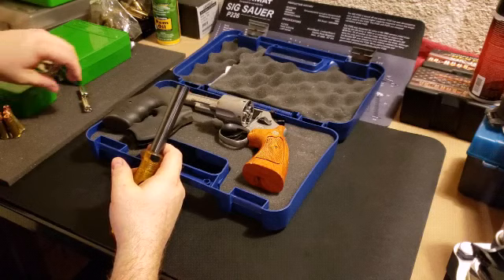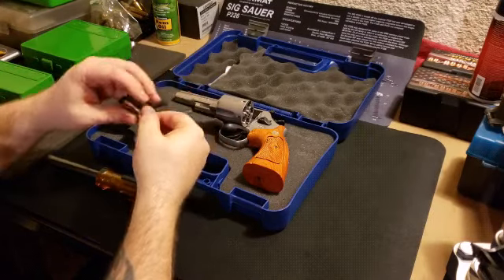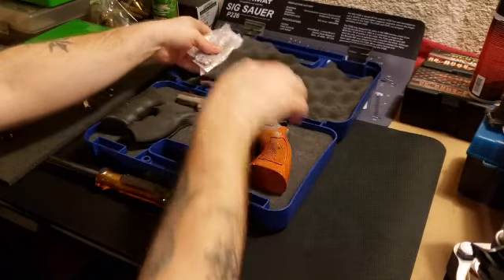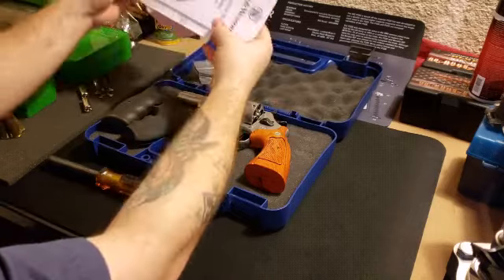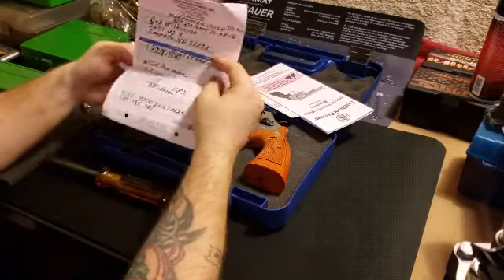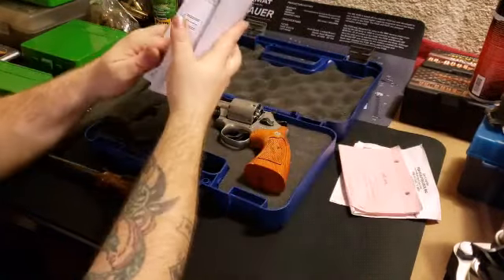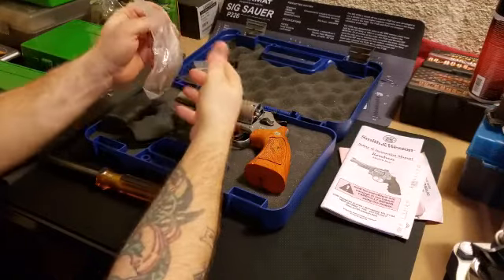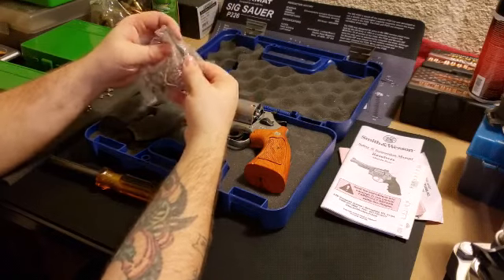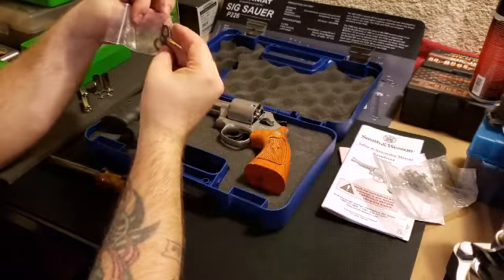There's a little bit of powder on them, but this is what the rings look like - just a piece of cut steel. The actual cut for the moon clips was done by - looks like Ten Ring Precision did the cuts. I've got a dozen moon rings for it, and the original trigger bar for the sights.